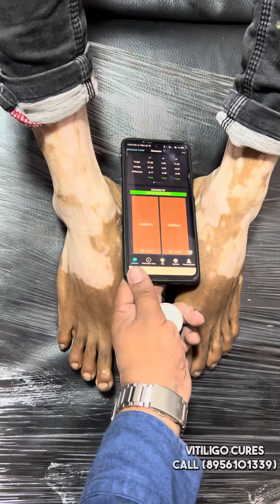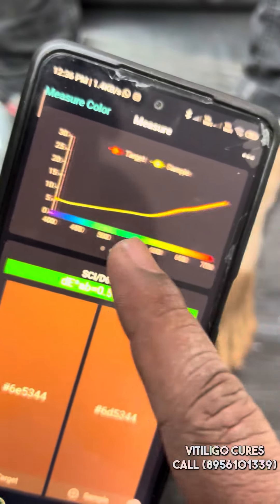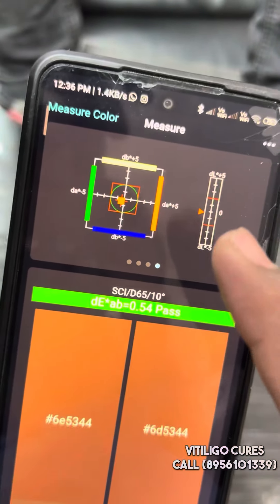As you are seeing, for both pairs we have got a full calculation. In this case, as you are seeing, the right skin tone — how we target it and how the right skin tone is read.